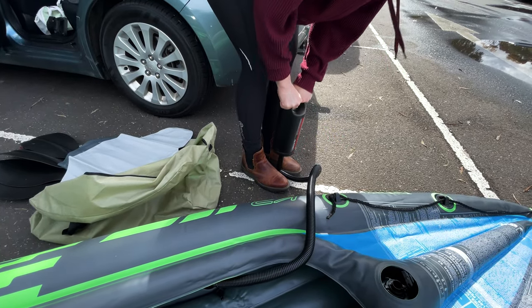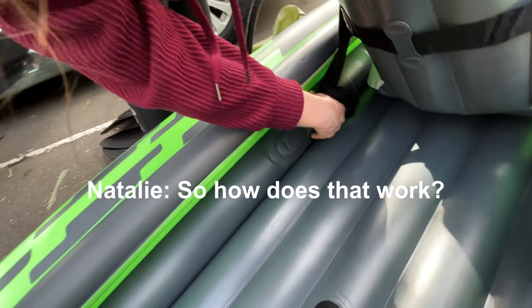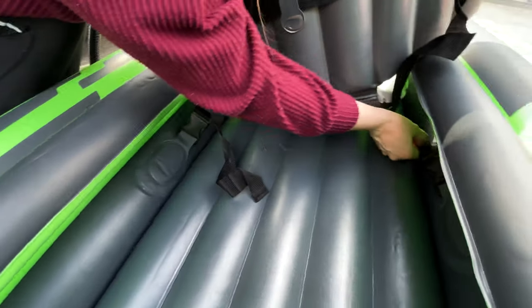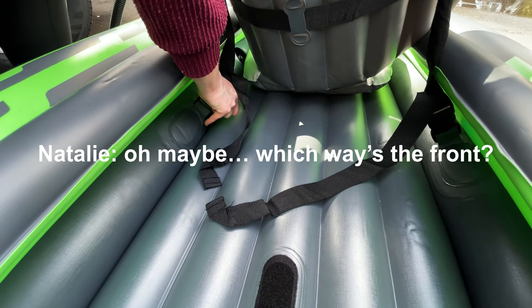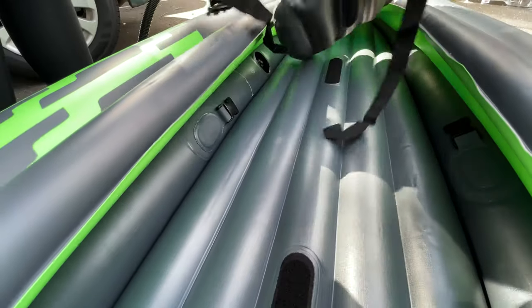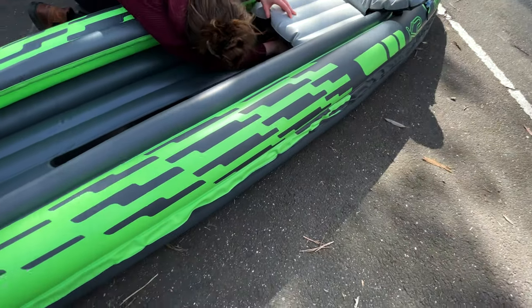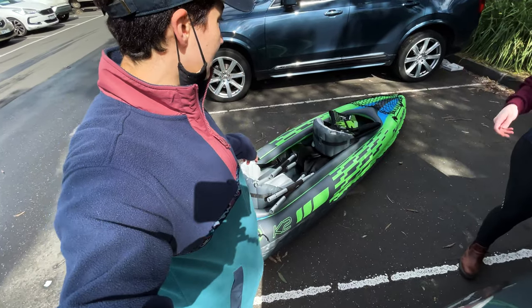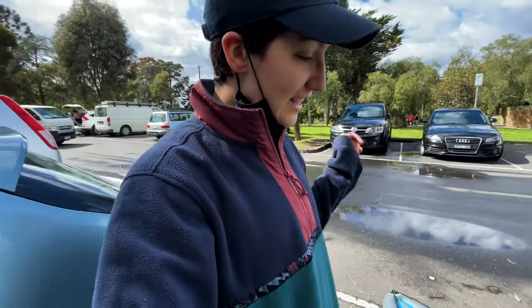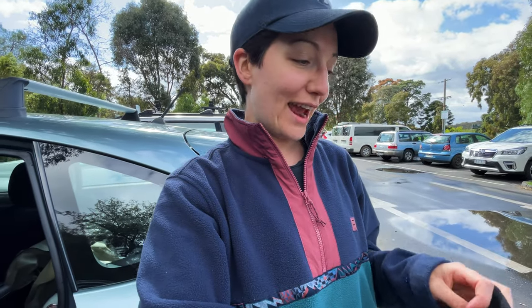Once we figured that out, we finally pumped up both top and bottom of the kayak and started attaching the blow-up seats. We had the chairs in backwards too — but we got there! We inflated it. Whether or not it will actually float with us in it will be another thing. Full disclosure: Steph didn't do any of the pumping — I read the instructions and moved the camera, and Natalie pumped the entire thing.